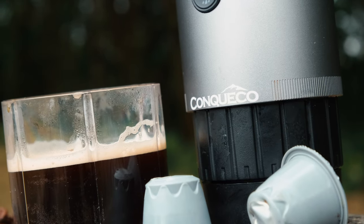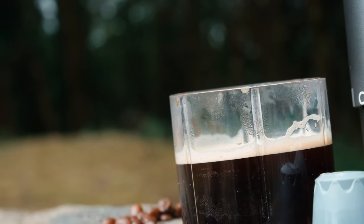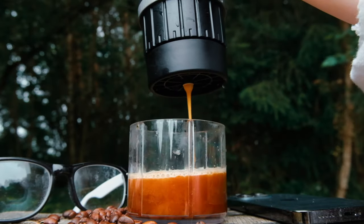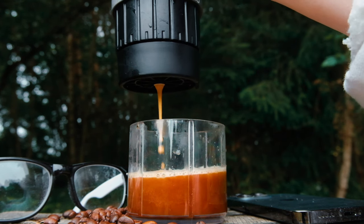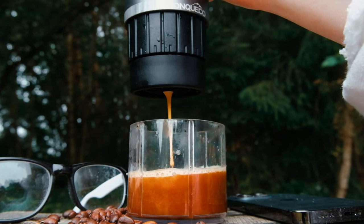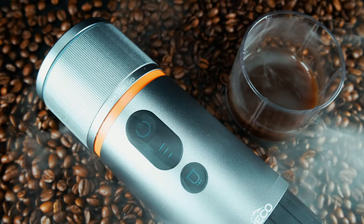Overall, this device is a versatile piece of technology that caters to a wide range of consumers, including outdoor enthusiasts and daily commuters who simply crave that daily dose of coffee. Furthermore, it is capable of producing coffee with a flavour that rivals that of a professionally trained barista.